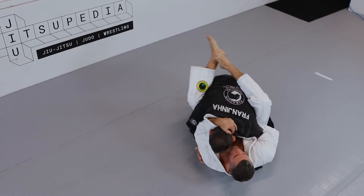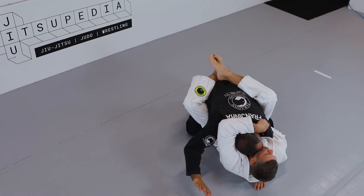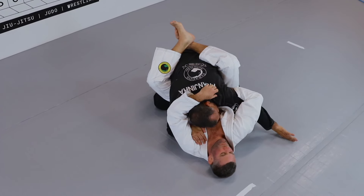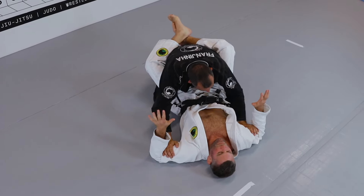One more time: he hugs my arm and hugs my head, holding me down. This hand comes inside and I start to put it in front of his arm. Now this hand — I palm up, circle in front of his belly, boom! And come to the inside grip again.